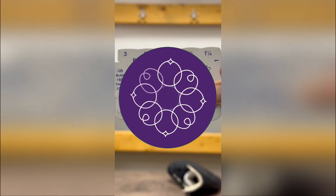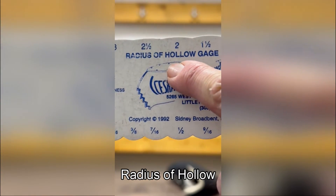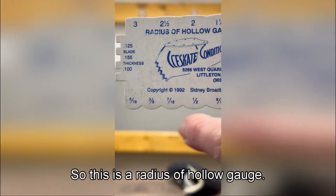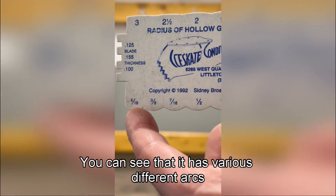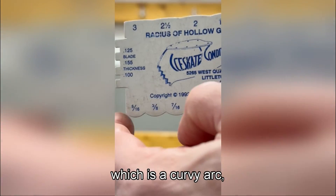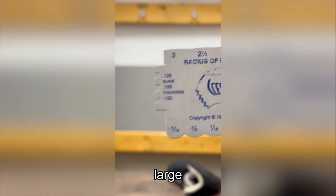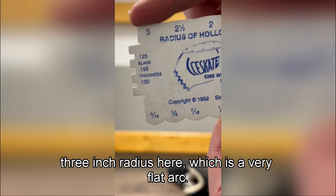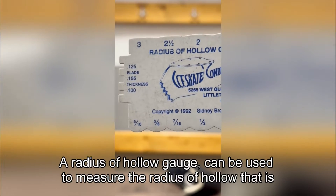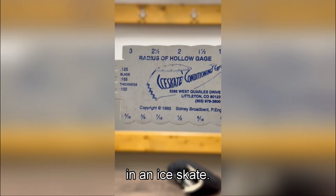Buona sera, benvenuti. Welcome to my Radius of Hollow YouTube seminar. This is a Radius of Hollow gauge — you can see it has various different arcs cut into it, from a very small radius which is a curvy arc, moving up to a very large three-inch radius which is a very flat arc. This gauge can be used to measure the Radius of Hollow in an ice skate.